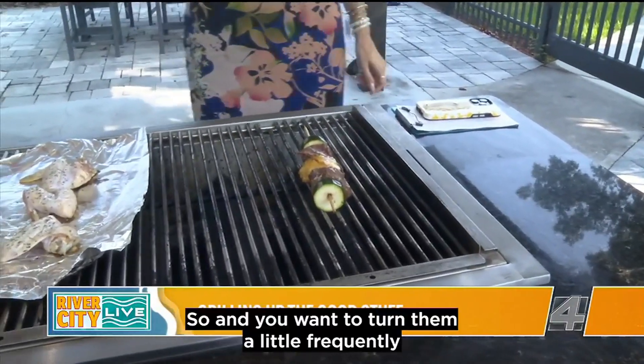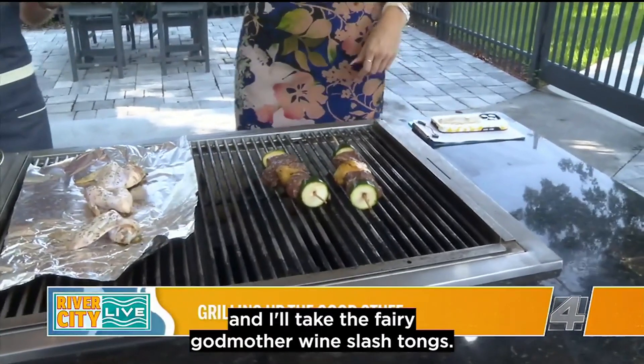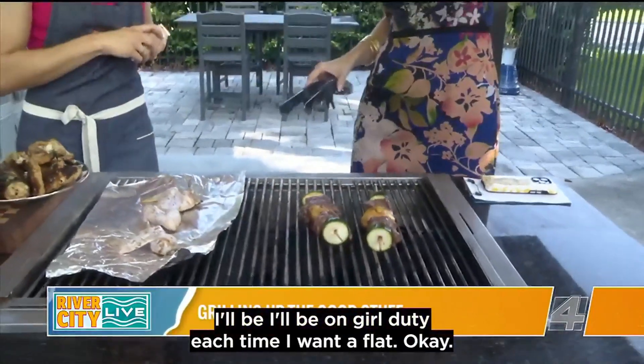You only cook them for just a few minutes on each side, so you want to stand by and turn them fairly frequently. I'll take the Fairy Gut Mother wand slash tongs here — I'll be on grill duty. You just tell me and I'm going to flip.